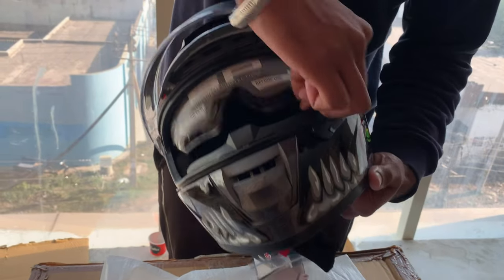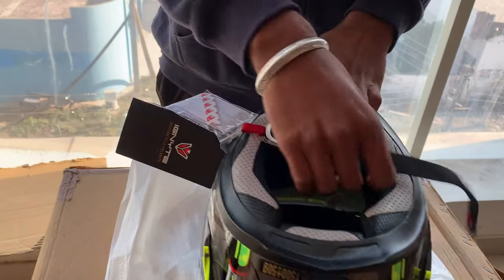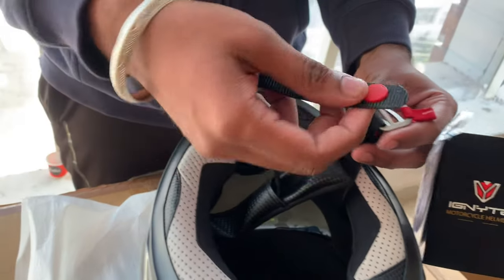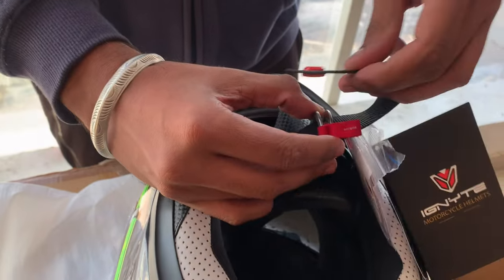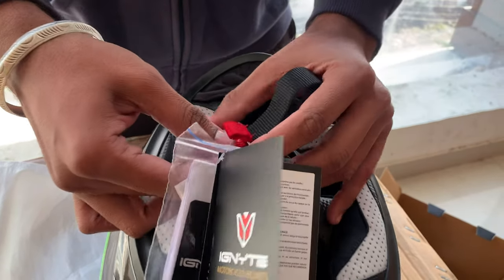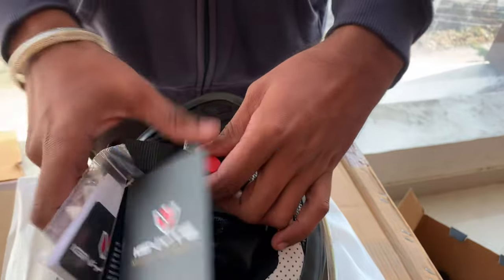This is your double visor, which is down here, and you have a D-lock system. I will tell you how it feels — this will go to both rings and back to the back, and lock it from here and lock it from here.